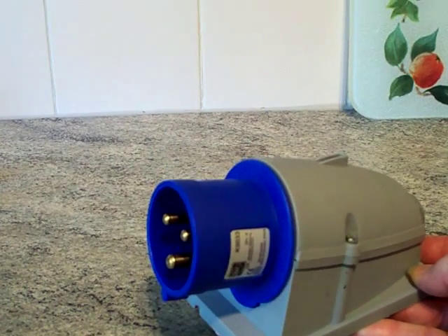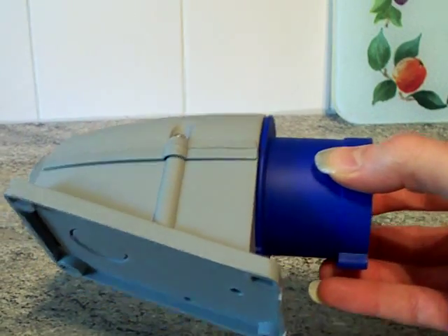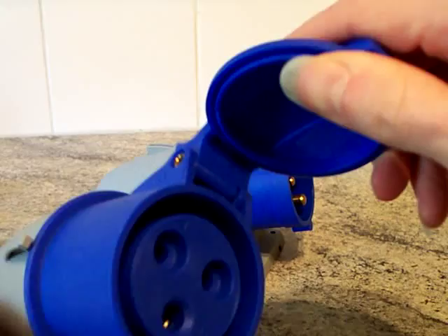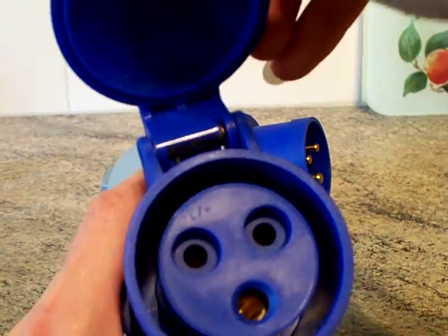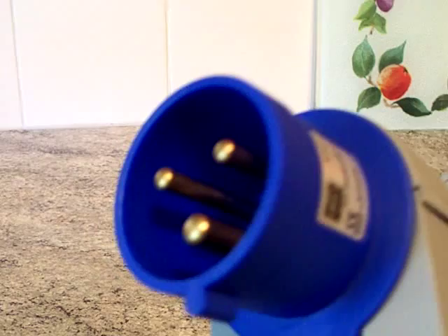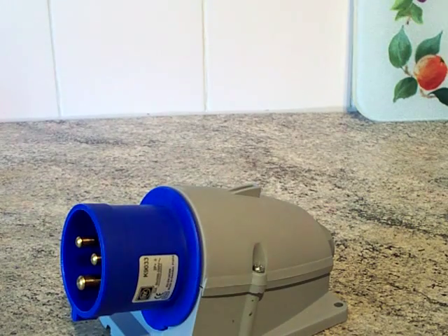Or you can do what I'm about to show you in this video. I'm going to be showing you how to make your own MK Commando accessories. You don't need thousands of pounds of machinery — all you need is one of these: a 32 amp coupler. We've got a 32 amp wall mounted appliance inlet, and in this scenario we need a 32 amp wall mounted socket.